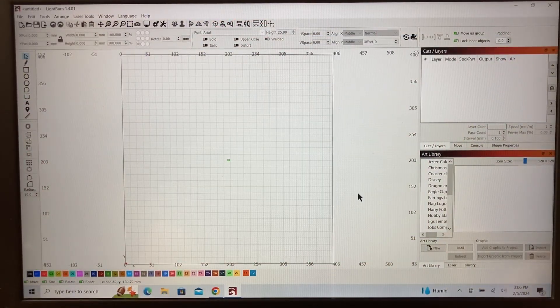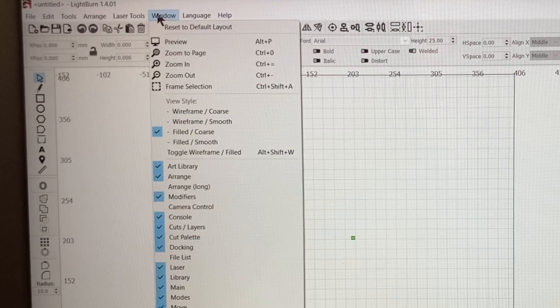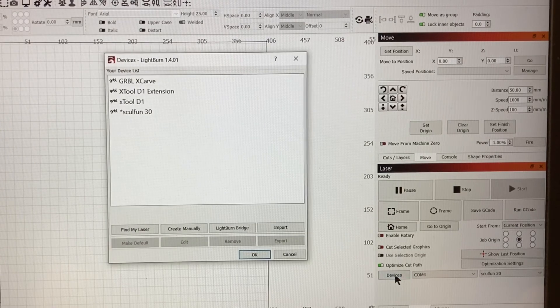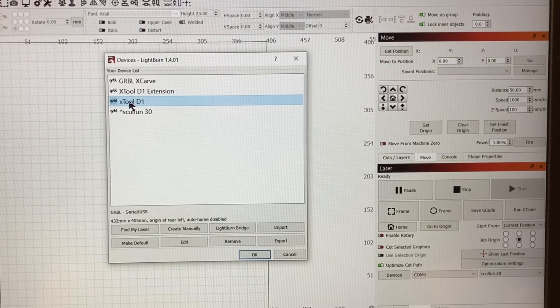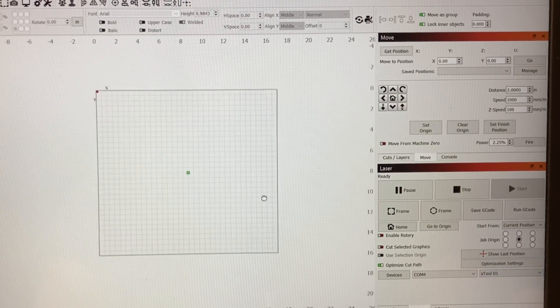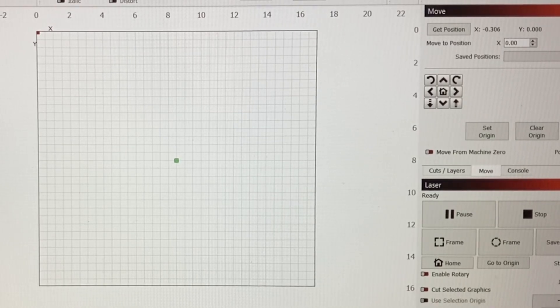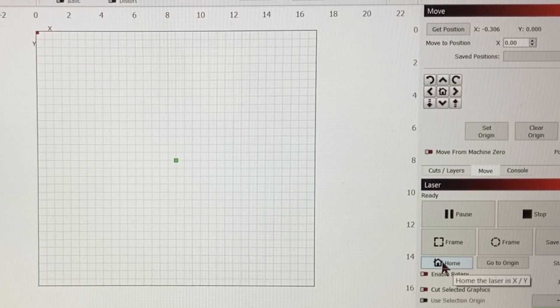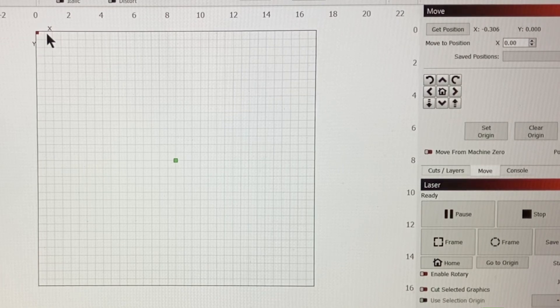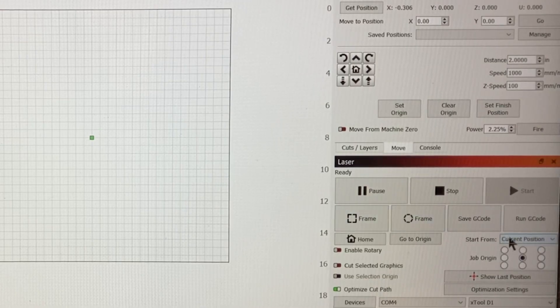When you first turn on the laser, this is the screen you're going to see. Come down to this tab — if it's not showing, go up to the Window menu and select the tab to open it. Once the machine is on, select the device. I'm going to use the regular XTool D1 — you can see this is a small format screen. After selecting the device, the next step would typically be to home the machine, which sends the laser head to the top left corner. I don't want to do that, especially with the extension bed on. That's why I've chosen to use the current position for this video.